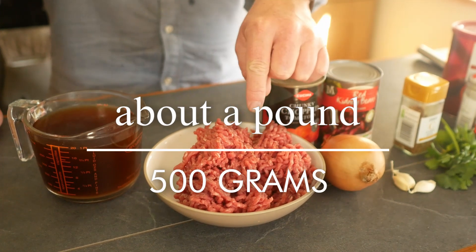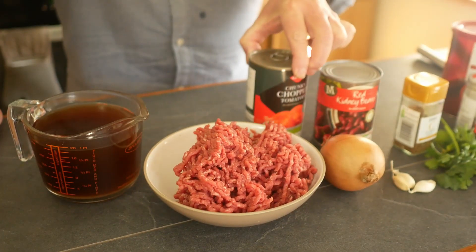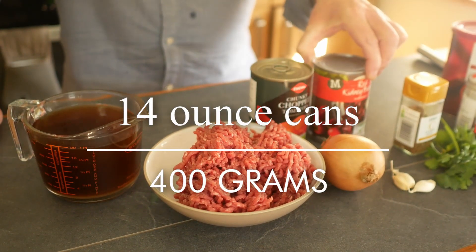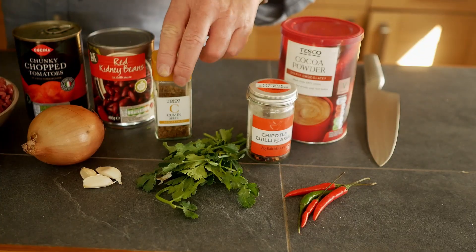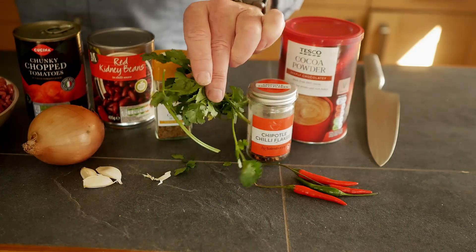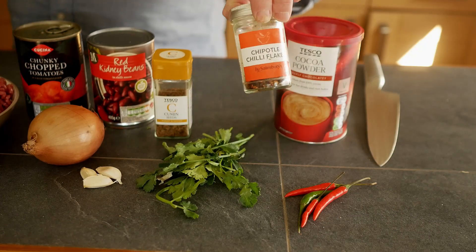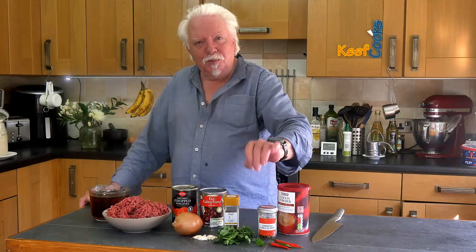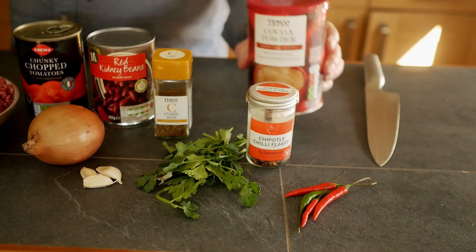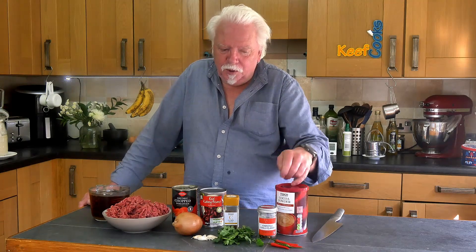Ingredients for the chili: half a kilo of minced beef (ground beef), low fat at about 5%. A can of chopped tomatoes, a can of red kidney beans, a medium onion and some cloves of garlic. Then we've got a teaspoon of cumin seeds, a small handful of coriander mainly for garnish, some bird's eye chilies — four of them — and also maybe half a teaspoon of chili flakes, red chili flakes. These are chipotle, which are very tasty and very smoky. And completely optional: a teaspoon of cocoa powder. This just gives it a real depth of flavour, though I know most Brits wouldn't use that.